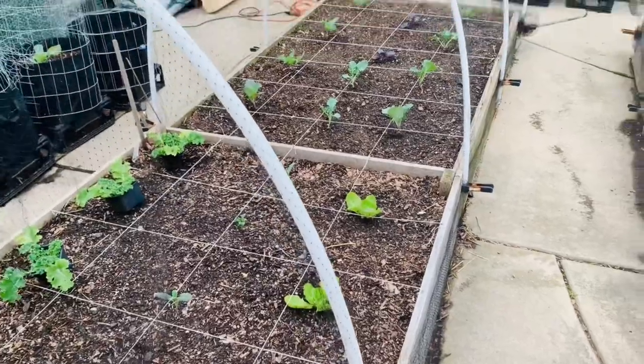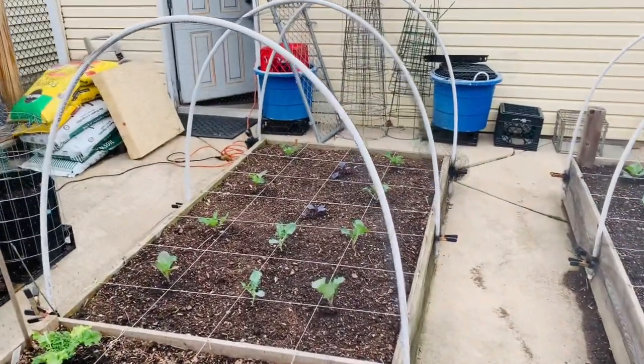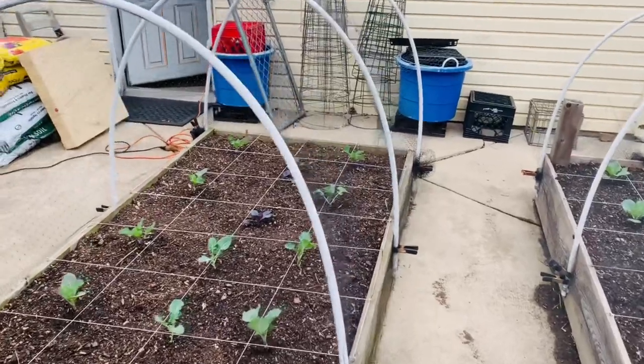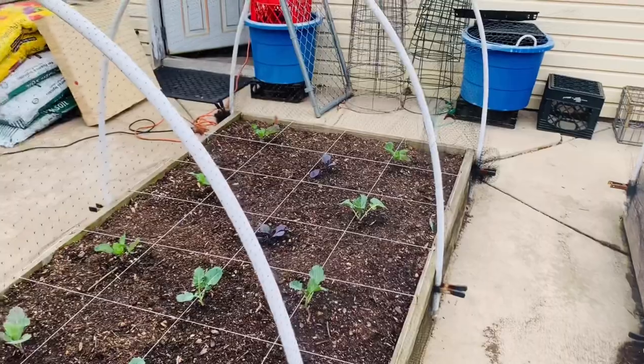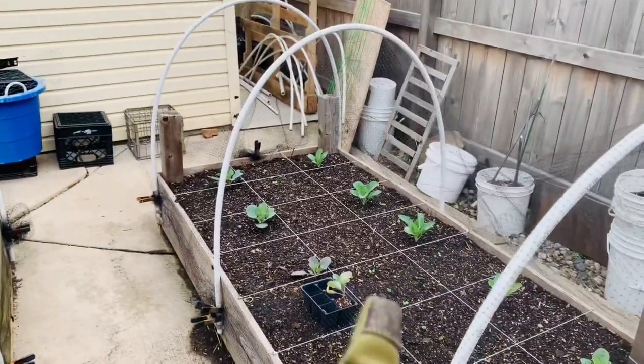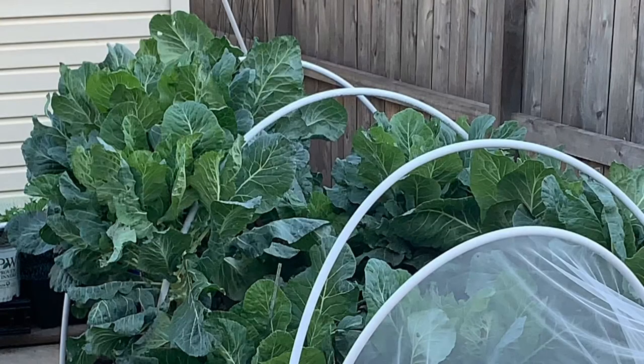What I realize is I very intentionally left the PVC pipes whole. These were 10-footers, half-inch, 10-footers, and I left them whole. Didn't cut them like I normally would — you can see this bit is a little bit shorter. I left them whole because last year I had such a glorious collard green year and the collards grew so tall that they basically outgrew the fabric and the height that I had set this up at.